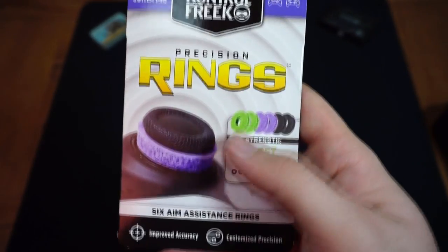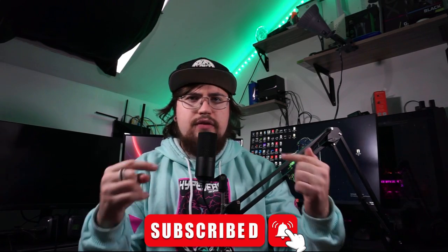If you aren't familiar with precision rings, that's okay — stick around and I hope this video can help you. And if you are curious about other controller accessories, stay subscribed to my channel for more accessory breakdowns.